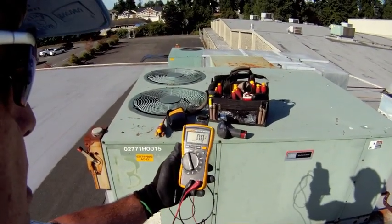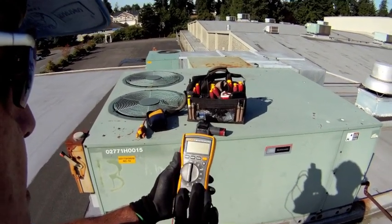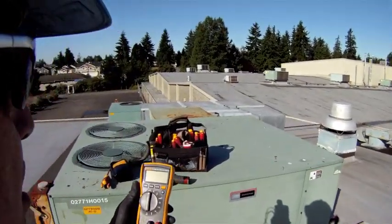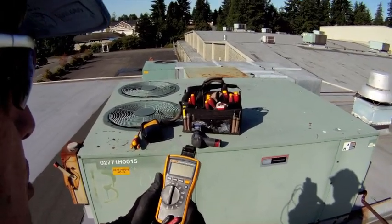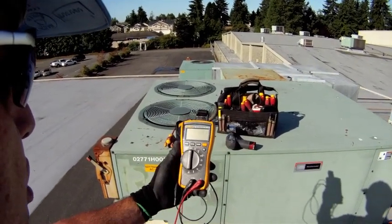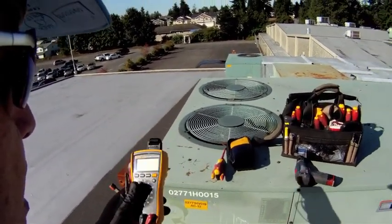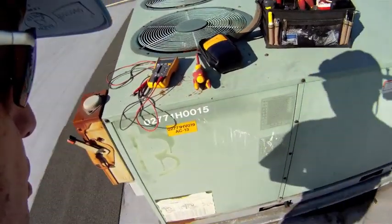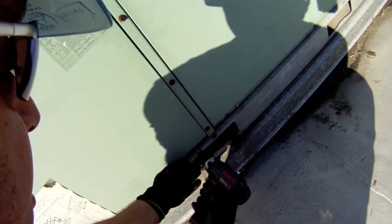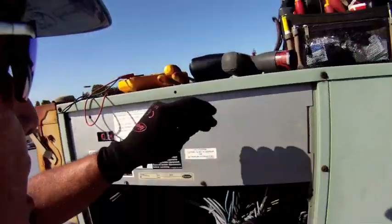The unit I'm going to use today is the Fluke 116. It is a digital multimeter designed for the HVAC industry. I use it all the time and I recommend it — not just because I work for Fluke, but because I've been in the trades 35 years and I've always used Fluke instruments. We're going to check a capacitor today. It's a pretty simple check, but it's important to have it done correctly. Using safe procedures and the right tools, this simple check can be done quickly and efficiently.